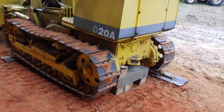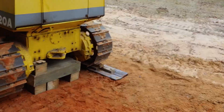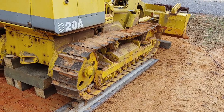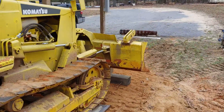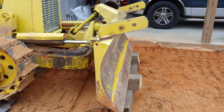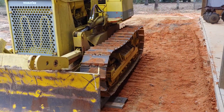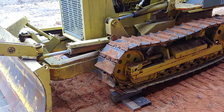I used the machine herself to jack herself up — walked it up on some timbers over on the right-hand side, then used the machine and the blade in the front to lift the machine up and put some boards under the balance point of the tracks. When I let it down, it let me put my other timbers in the back.